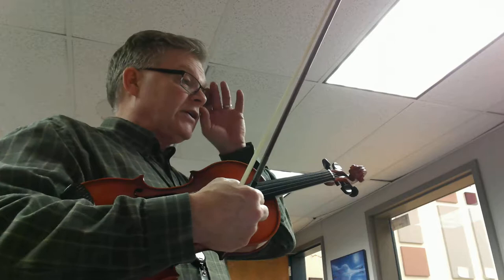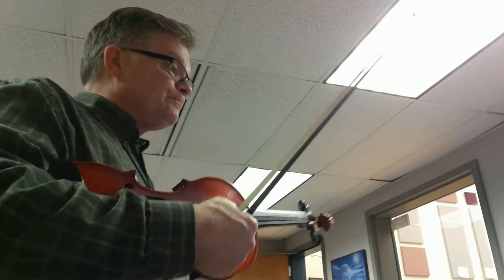All right, first violins. This is our tuning video for Hotaka Sunset by Keiko Yamada. We have two sharps in the key signature all the way through, so we're in the key of D major.